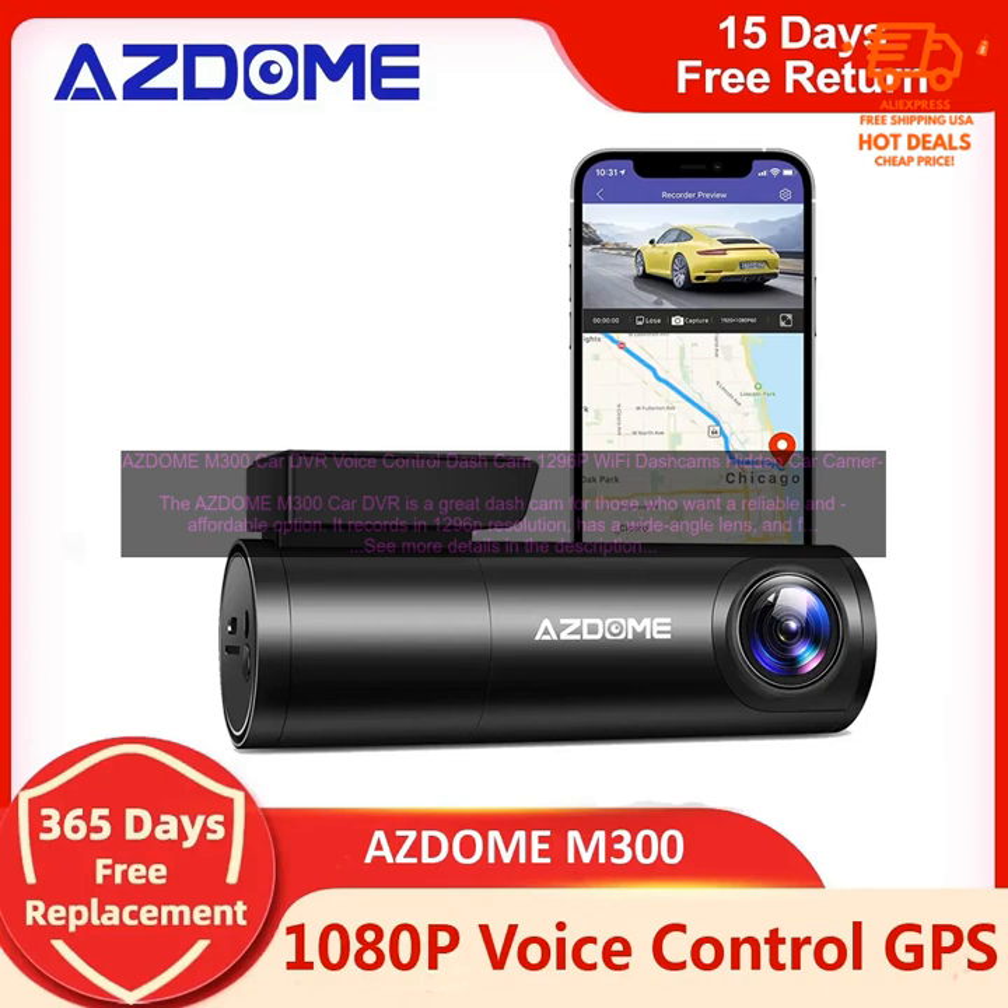Cons: no GPS — the M300 does not have GPS, so you won't be able to track your speed or location. This is a minor con, but it could be a deal breaker for some people.